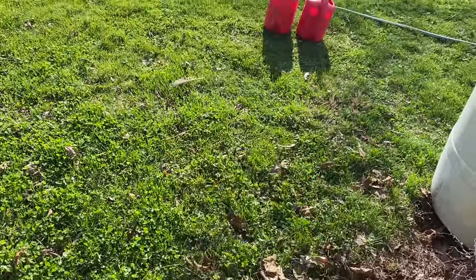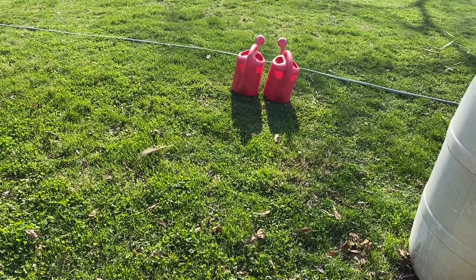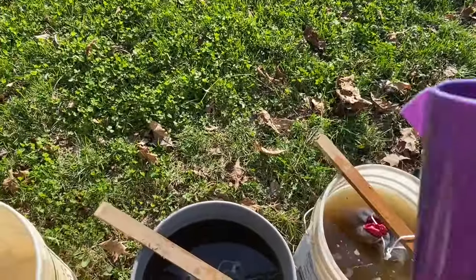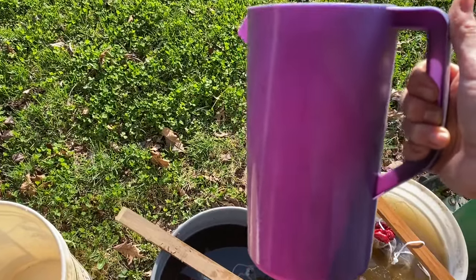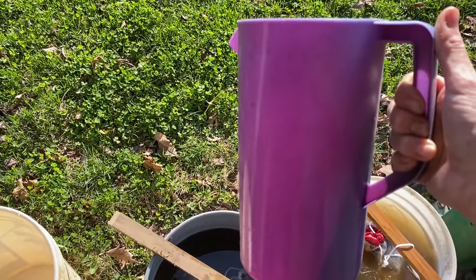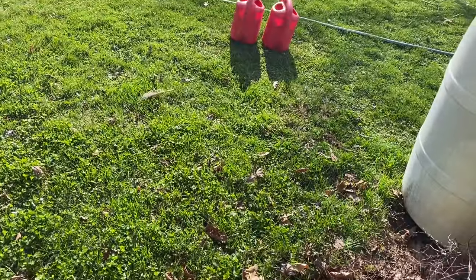This is a half a gallon. Each of those hold two gallons. I put a half a gallon in each two-gallon watering can and fill the rest of the way with water. This might seem like a strong tea but it works well for me. For seedlings I dilute this to half strength.